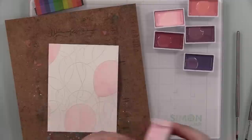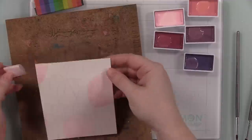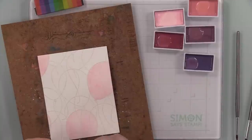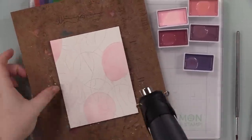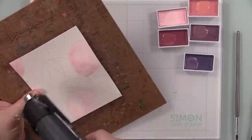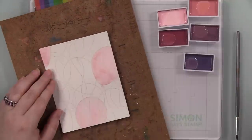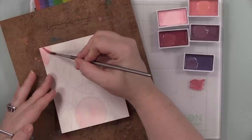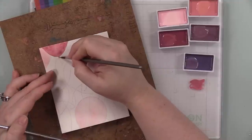I had left the watercolor paper on the Stick and Stamp Mat at first, thinking it would hold it in place while I watercolored, which would have been fine. But I'm impatient and want to dry things faster. You need each little section — each little balloon — to be dry before you paint anything around or over it, because if it's still wet everything bleeds together and you lose all definition. So you either need patience and let it dry naturally, or remove it from the Stick and Stamp Mat and stick it on a hardboard.